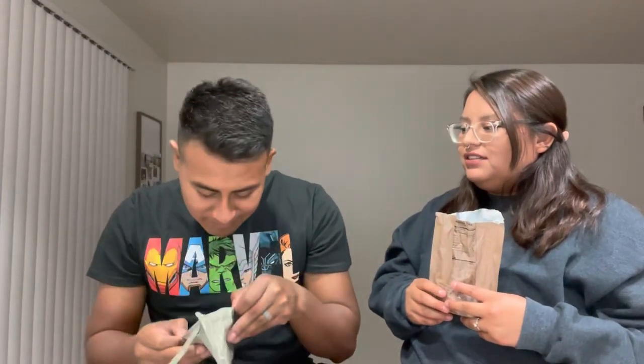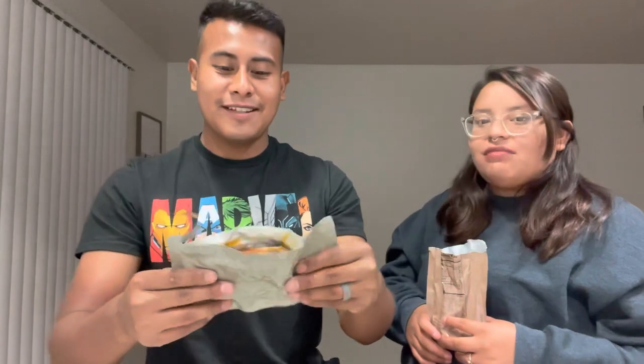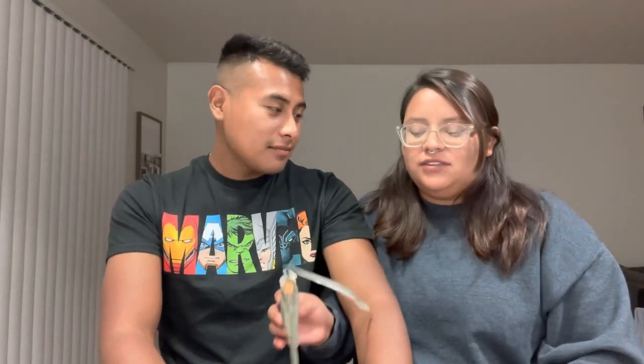Opening the pork sausage patty — it doesn't look great, but let's try it. With all the preservatives, this MRE is probably from around 2005. Let's put the syrup on it. Everything looks nasty but when you're hungry, you're hungry.